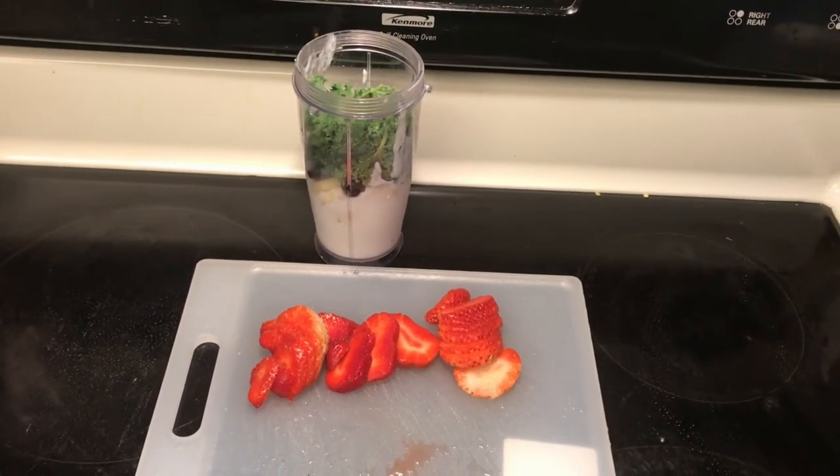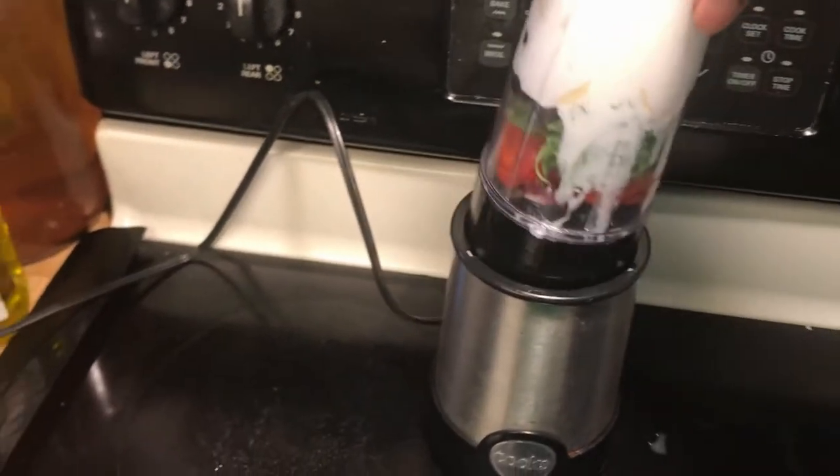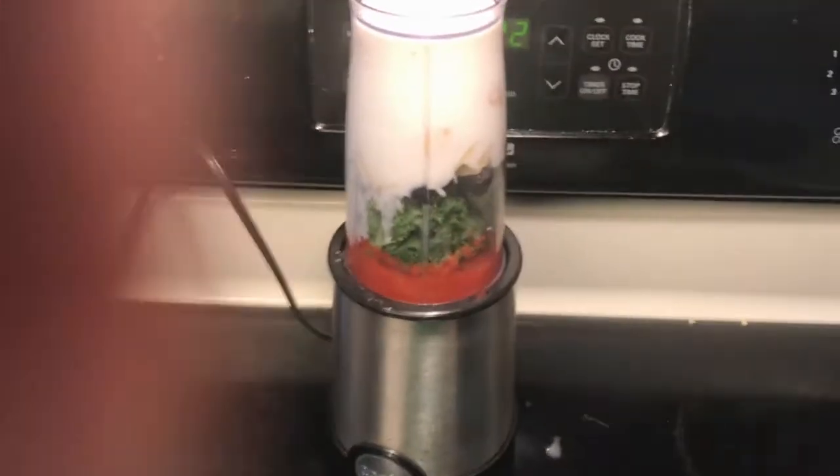But, as you can see, it's already in the cup. So, now that all of my ingredients are in the cup, I'm going to blend it.